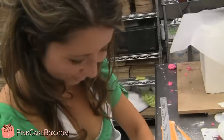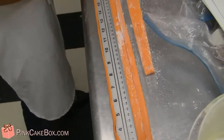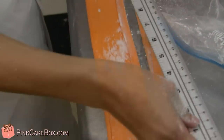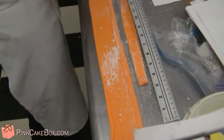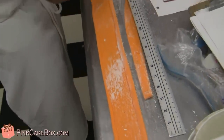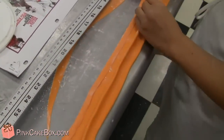Hi Emily. Emily's making a cummerbund. So what she's doing is she's rolling the edges and now she's pleating. She's pleating the center.